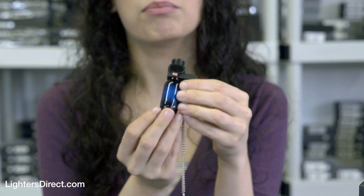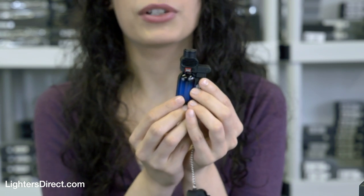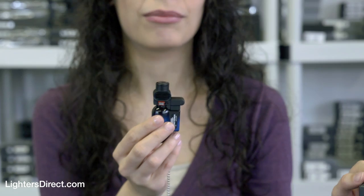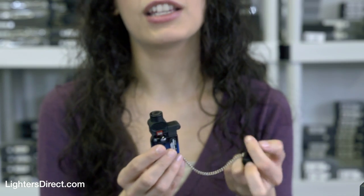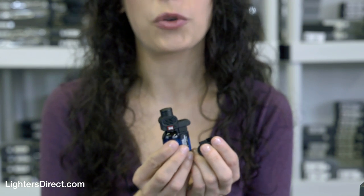The flame adjuster and butane refill valve are on the bottom of the lighter. The PB207 comes in a Blazer gift box and is made in Japan. If you ever have any problems with it, it can be returned to the manufacturer for repair. It's covered by a one-year warranty.